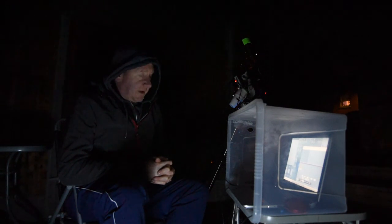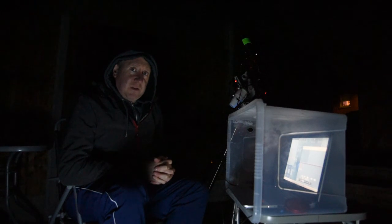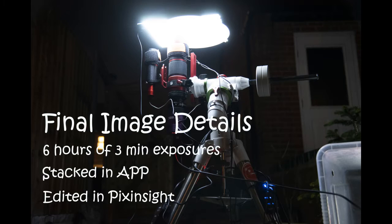And I'll see you next time. Thanks for watching again. If you've enjoyed the video, please like and subscribe — I'd really appreciate it. Wish you all clear skies. We'll see you next time. Bye.